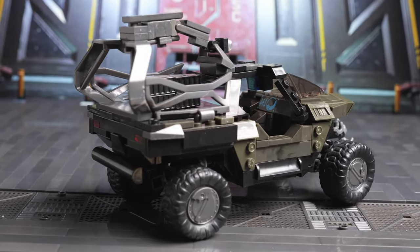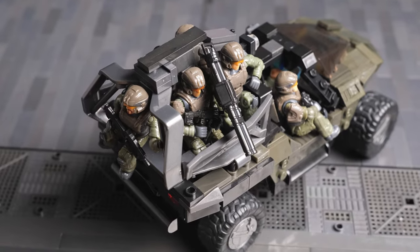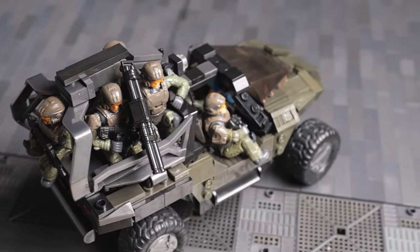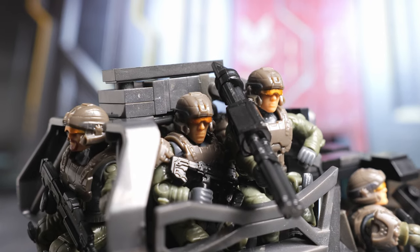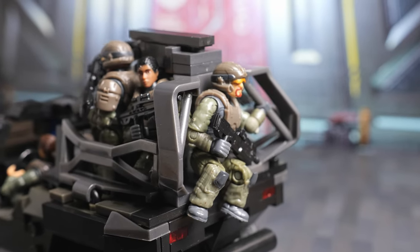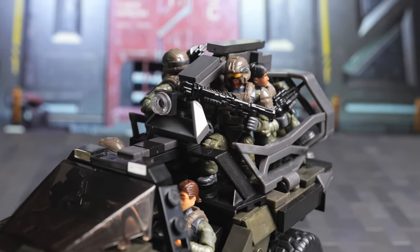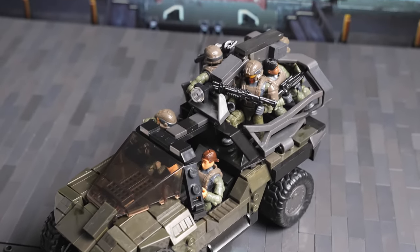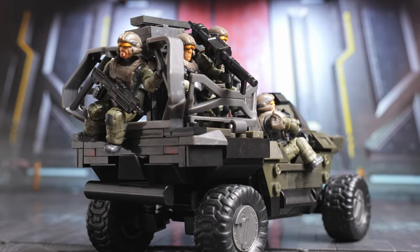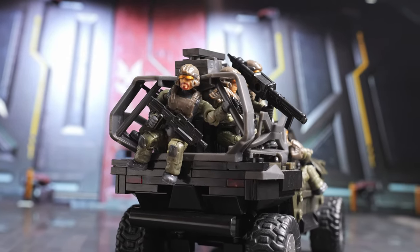It is a little wider than the normal rear and it can accommodate around five to six guys in the back, although it is a bit of a push. I've also added a handle at the top here to allow the figures to grip onto it. Annoyingly I don't have any Halo 3 Marines yet, as they're pretty much impossible to reasonably get in the UK, so these Infinite Marines will have to do. That's it for the Troop Hog — now let's move on to the next one.